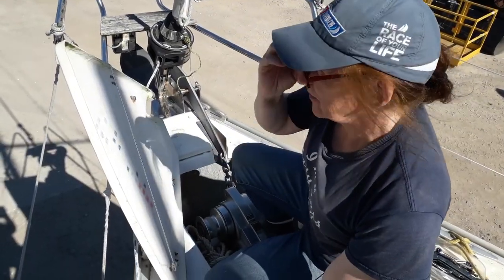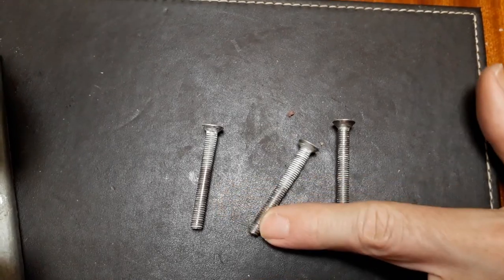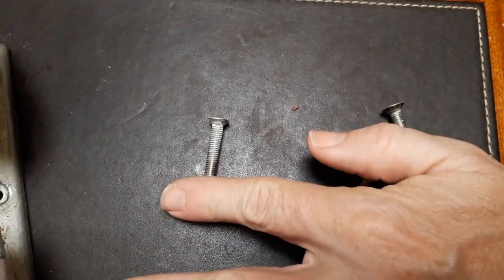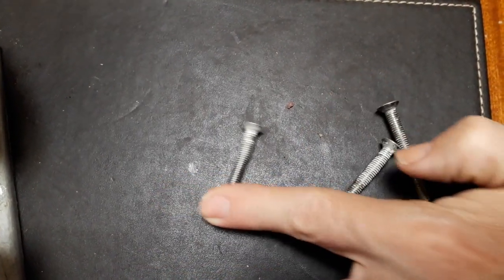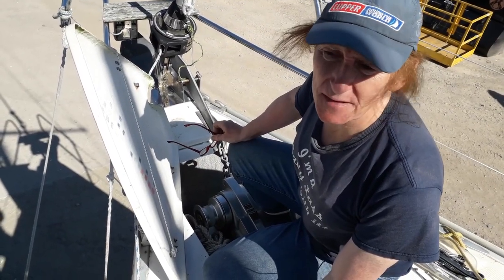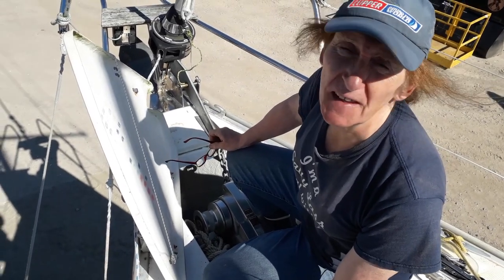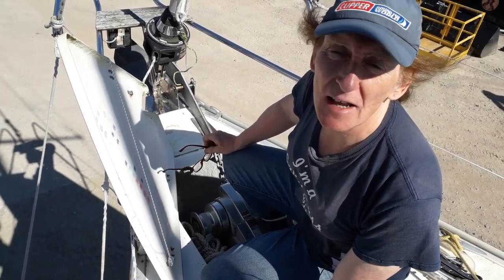Bev is removing the fairlead because of bent bolts, which is what they suspected. Part of the problem is the way the deck is laid up — there's a screw very close to one of the bolts, meaning a nut couldn't be fitted, and that's the one that bent the most. She's going to take them all out, have a good think, and worry about it after.